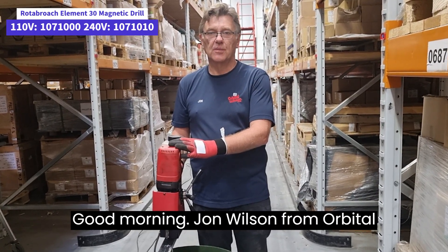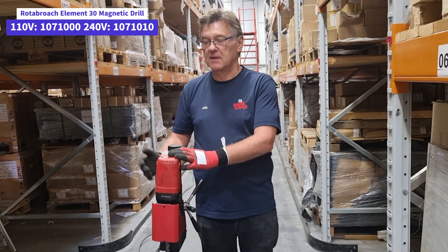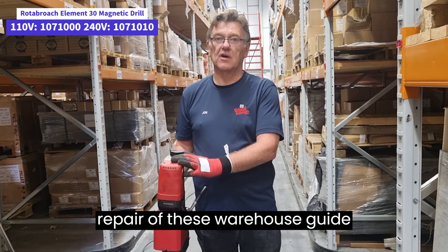Good morning. John Wilson from Orbital Fasteners again, with just another video regarding the repair of these warehouse guide rails.